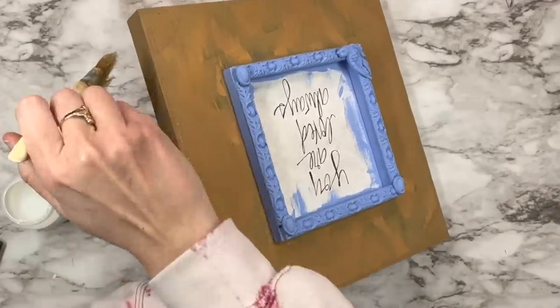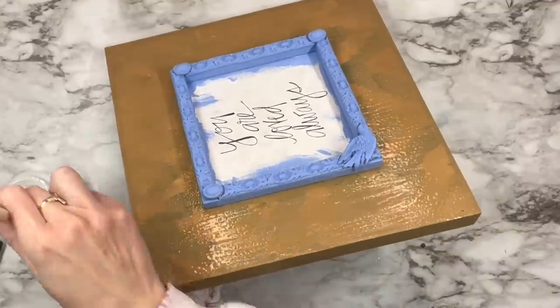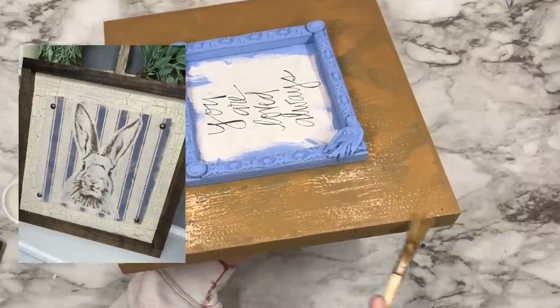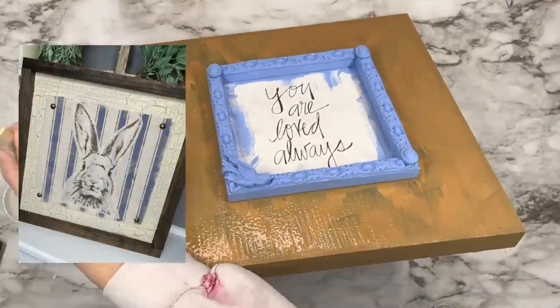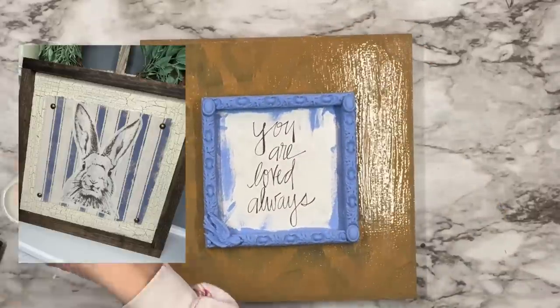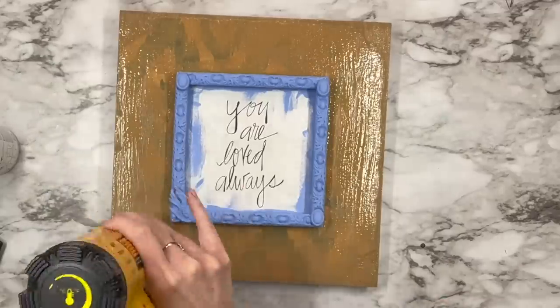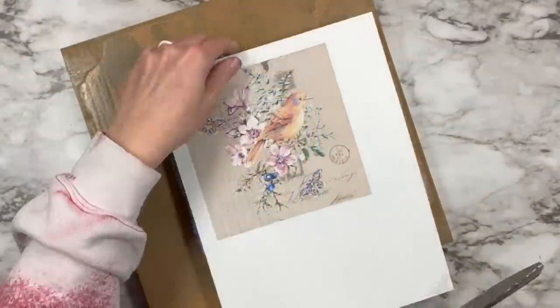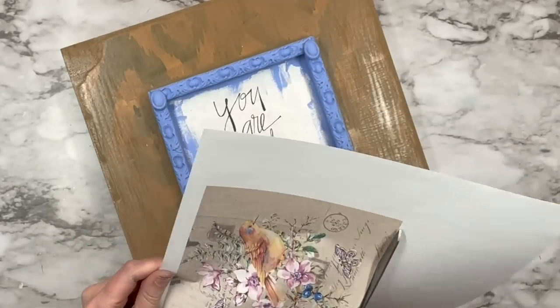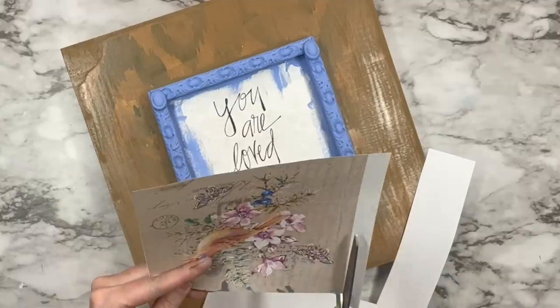After I'm done putting that on I'm going to take my heat gun and intensify that crackle. If you were on our Facebook Live last Thursday we made this beautiful little rabbit piece using the same concept — Hazelnut on the bottom with crackle medium — and it turned out absolutely gorgeous. Make sure you click the Facebook link in the description box to come to the next live.